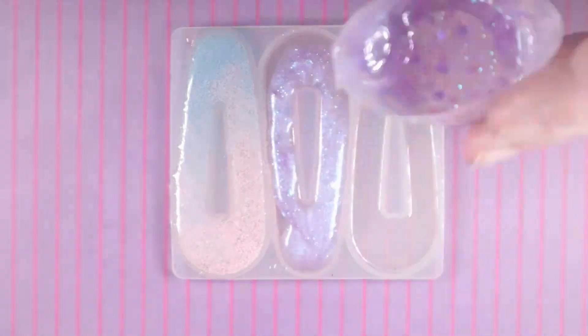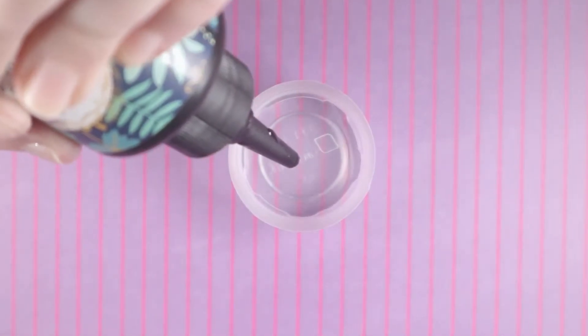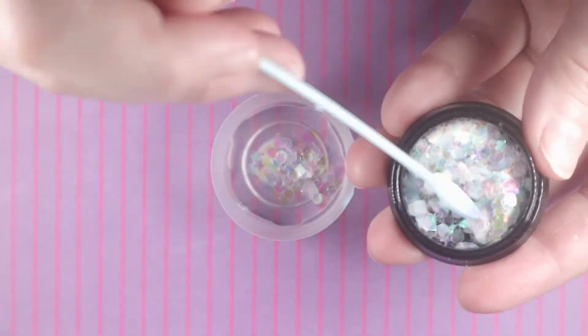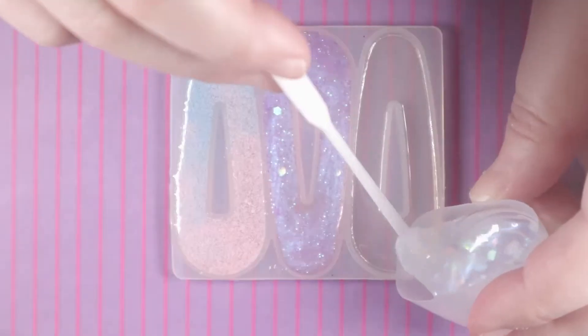For the third piece I wanted to go with a spring pink and white theme. I mixed some pearl dye and some holographic glitter bits together for the first color, and for the second color I'll be using the remaining pink from the first hair piece.